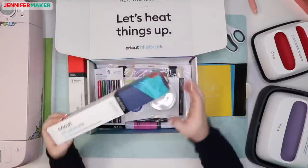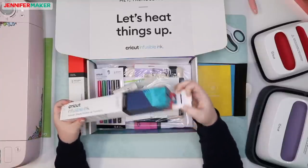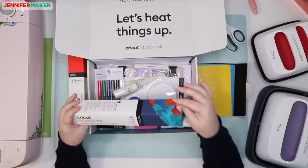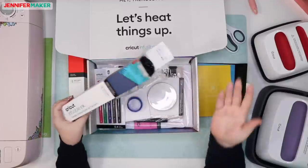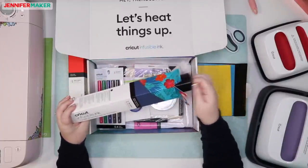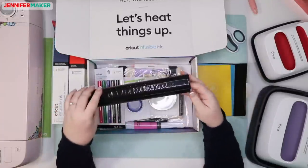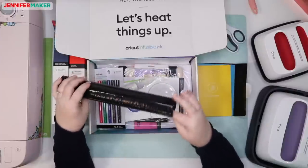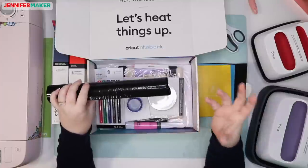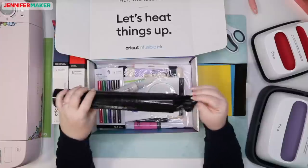Someone asked how many impressions you can get out of one transfer sheet. You can only get one, but you don't have to use the whole thing. We can trim it, save our scraps, and be wise about it. The reason you only get one image transfer is because it's actually moving the ink from the sheet onto your material.